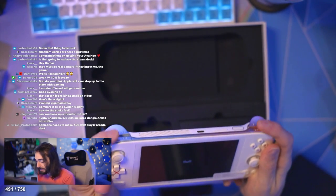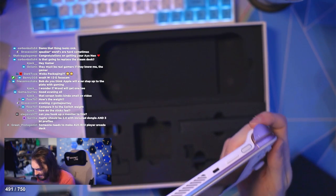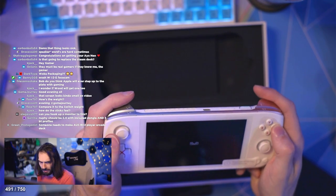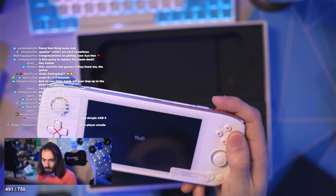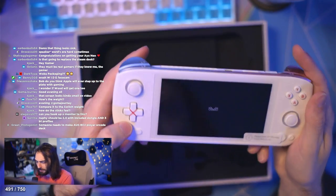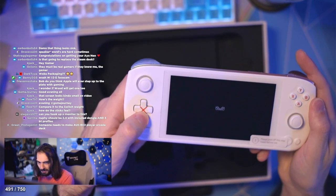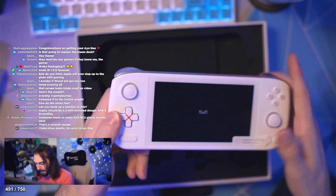That is springy. It sits way higher than the shoulder button. Thumbsticks feel good. Buttons feel very good — they're very clicky, not clicky-clicky, but very close. This D-pad also feels awesome. At first glance it looked like the Odin thumbstick, but no — I like this more. I like a lot about this.